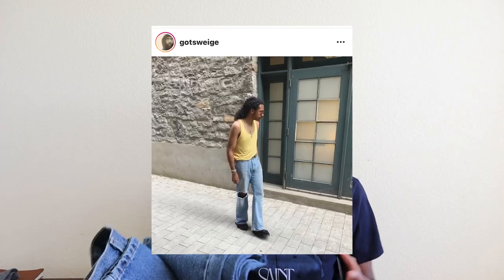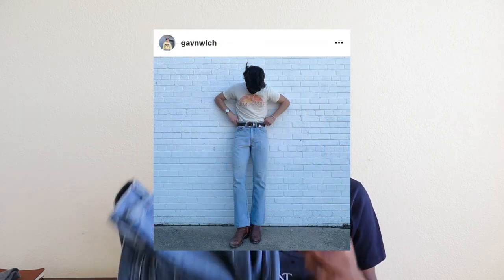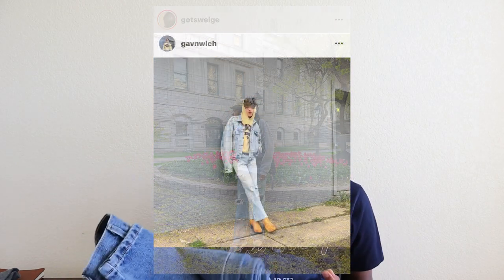Fast forward to right now, and when I see a pair of 517s or flared out denim pants, all I think about is the modern day fashion cowboy motif.